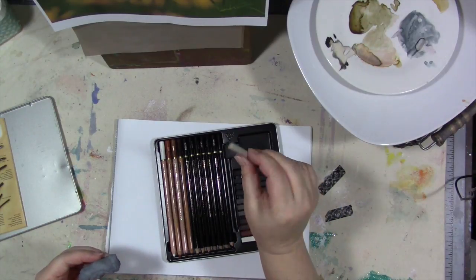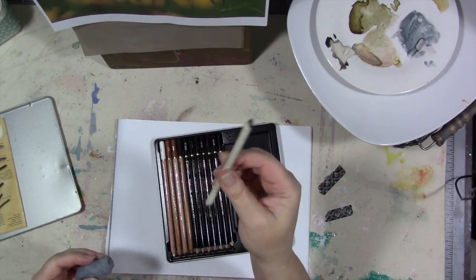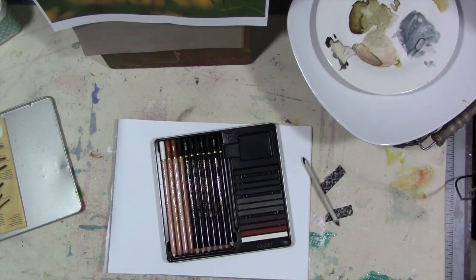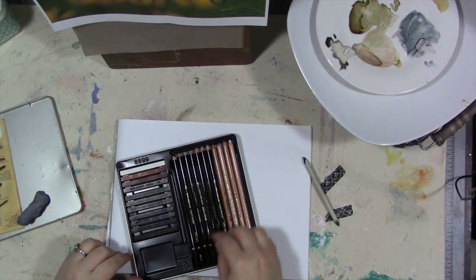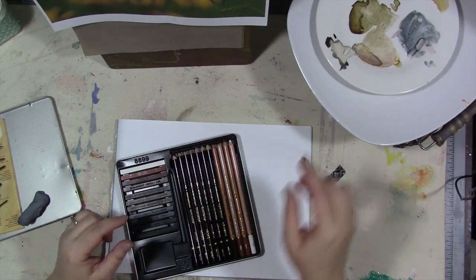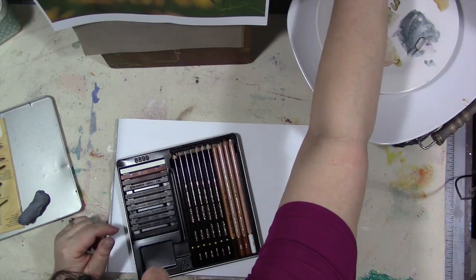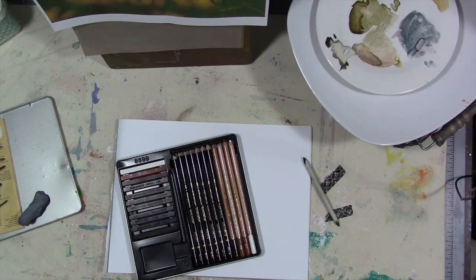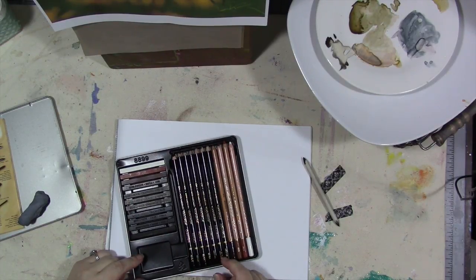It also comes with a blending stump and a kneaded eraser. It's a really great drawing set, and I want to show you some of the things you can do with just pencils — no paint. I know, shocking! The kneaded eraser is invaluable, and I love it when they're dirty like that. It's great for blending. First thing you should do when you get a set like this is swatch your pencils, just like you would your paint, so that you know how dark the leads are.